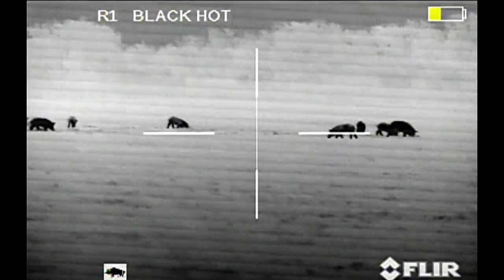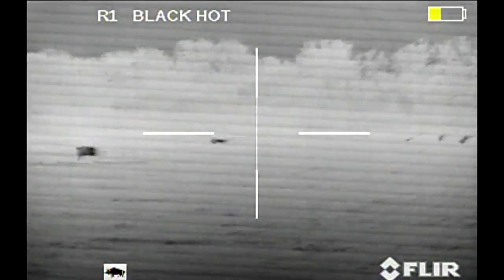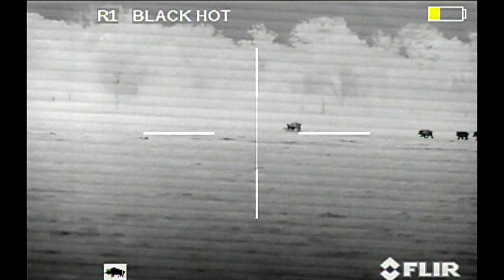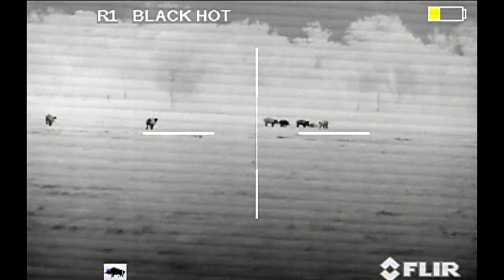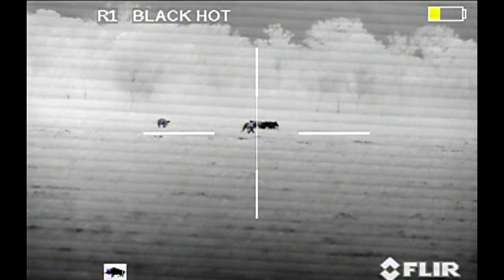You can see her pushing the dirt in the thermal scope, and there she is. Knocks her down — there's the coyotes. Still there. And there she's down. The rest of them kind of go over and look at her, and then they start feeding again.